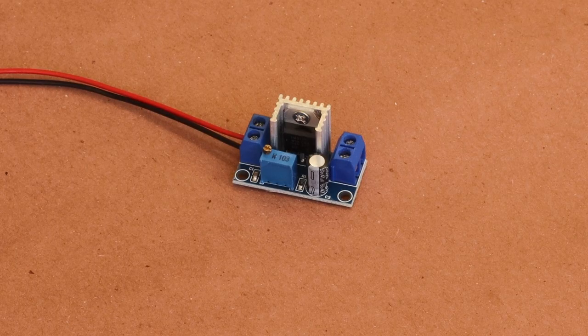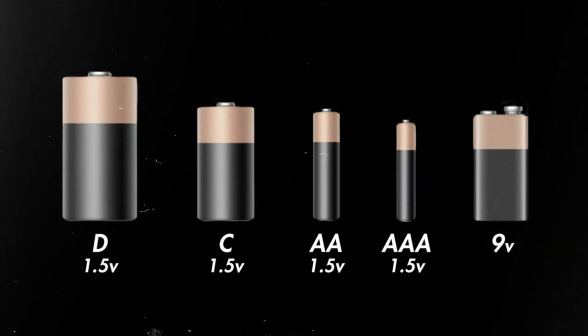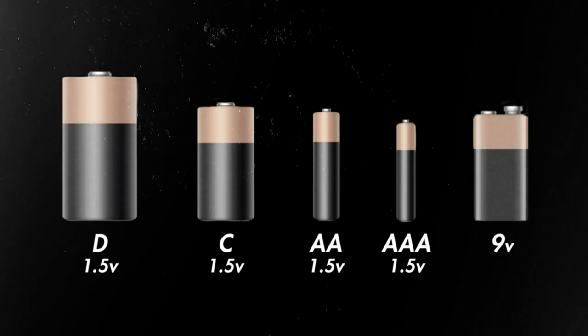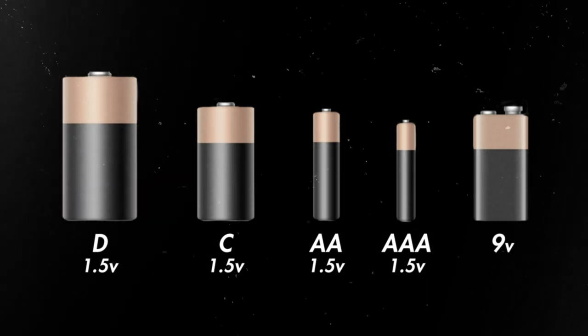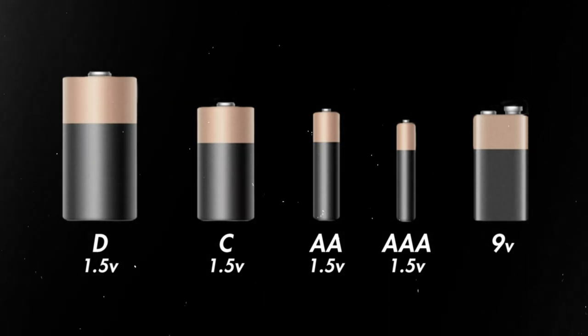Now before we go any further, let's discuss battery voltage. Nearly all battery-powered props will use one or more of these standard batteries. All but one of them run at one and a half volts. So to determine the voltage of your prop, simply add the voltage times the number of batteries.